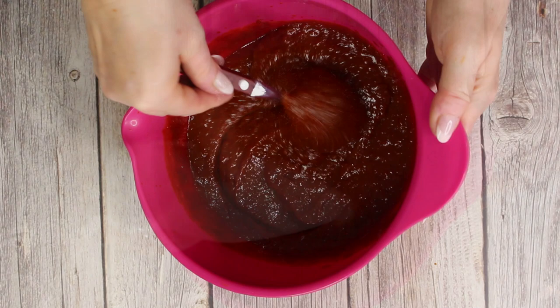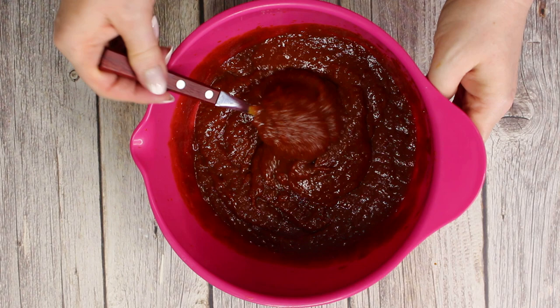The sauce should have a honey-like thick consistency, but if you prefer a more liquid consistency, you could just add some more water.